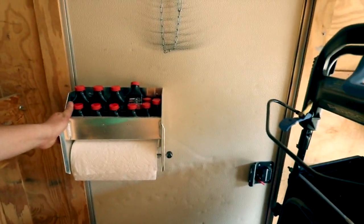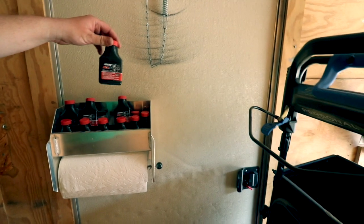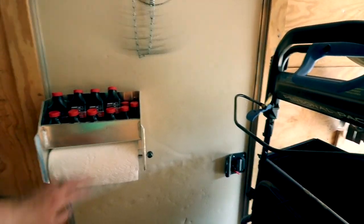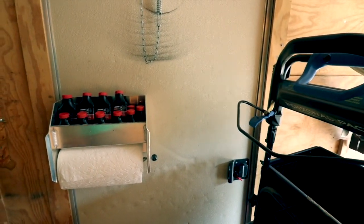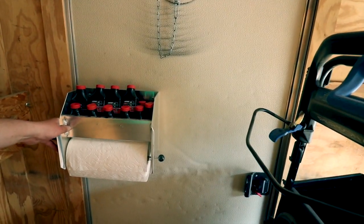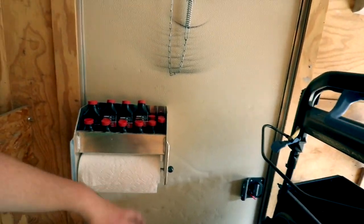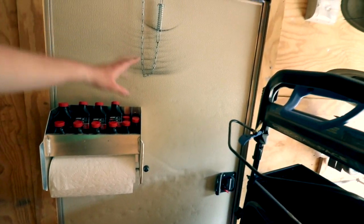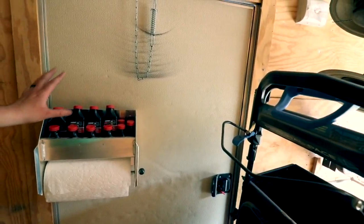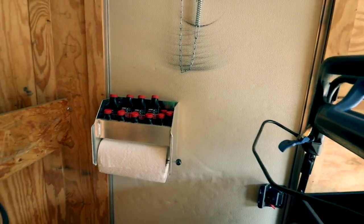I'm still using my oil and paper towel rack mounted on the door. It holds my Red Armor oil and keeps paper towels right there when I need them. I found it on Amazon last year and mounted it on the door because whenever I'm getting gas, I open that door to get the gas cans, so it's convenient to have the oil right there.